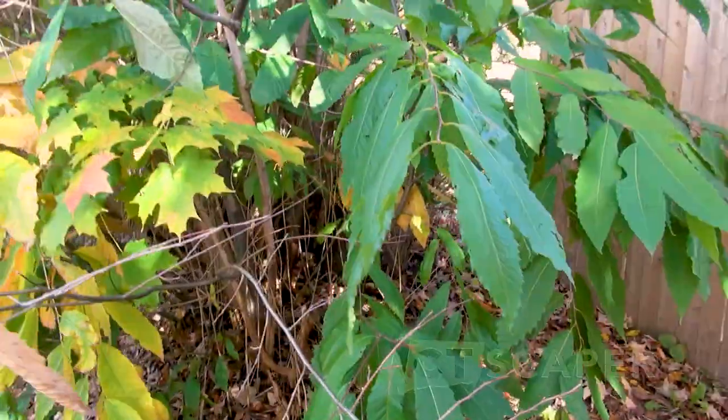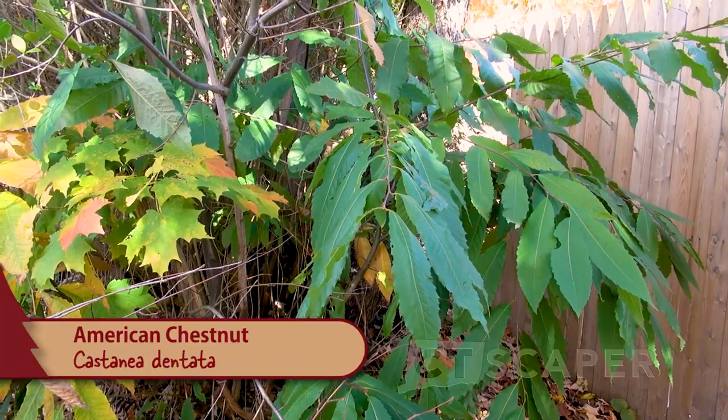I just want to take a minute and show you folks an American chestnut growing here in Newtown. I'm actually on the sidewalk right across the street from the old police station for any locals. I was walking around last week and just out of the corner of my eye caught this one, so I thought I'd show you folks if anybody's interested. I made a video about American chestnuts before.